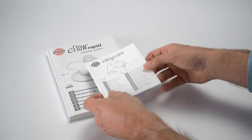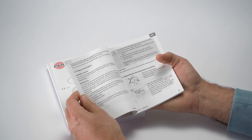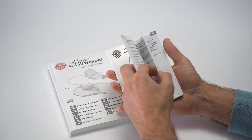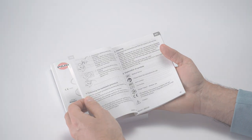Please always observe the relevant instructions for use when using and cleaning your EasyCare Cleaning Aid, and the instructions for use for the eFlow Rapid Nebulizer system.